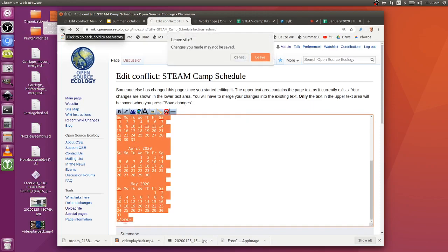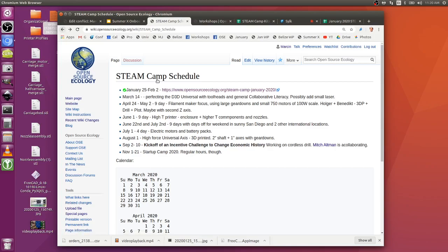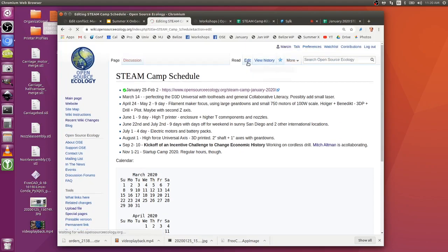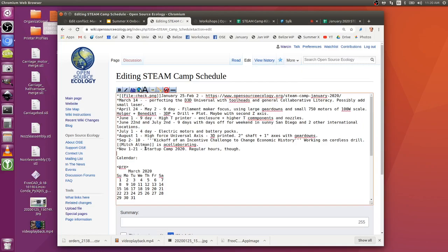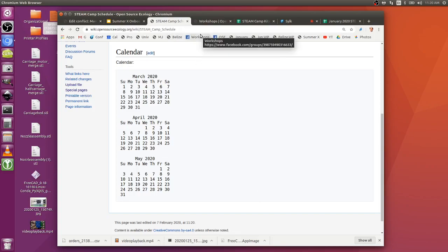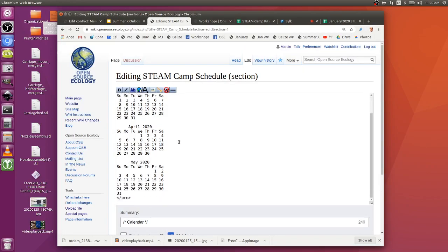The hydrochloric acid percentage on the bottle wasn't labeled, so it had to be looked up - it was only 16%. You should have at least 20-23% as a minimum; you can find 30% or even 37%. The higher the percentage, the faster you get the etching done and the less undercutting of the circuits you get.